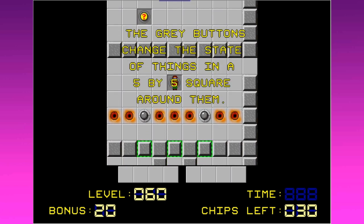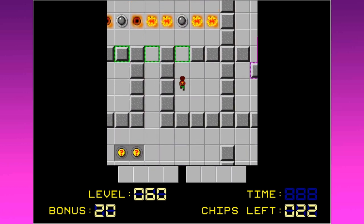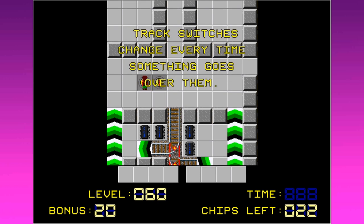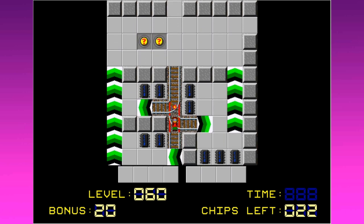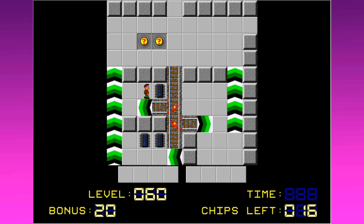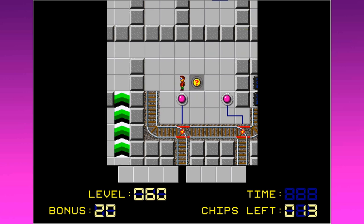The gray buttons change the state of things in a 5x5 square around them. So that turns on lots of things depending on what's in the neighborhood. This is a lot to remember — I hope I can get all of this. There's something in the railroad tracks there — it looks like it might be dangerous. Track switches change every time something goes over them. When there is a red dot on a train track junction, it becomes a switch. Wow, that just spit me out. The Force Floors aren't animated anymore — at least I did something right in this series.